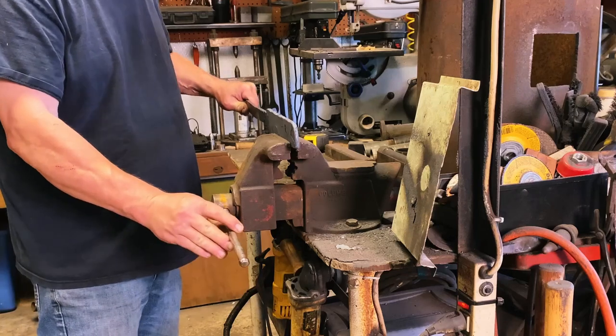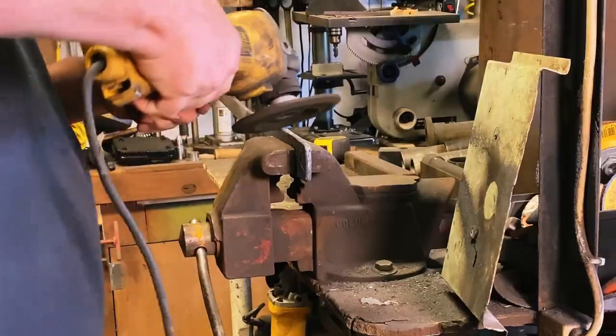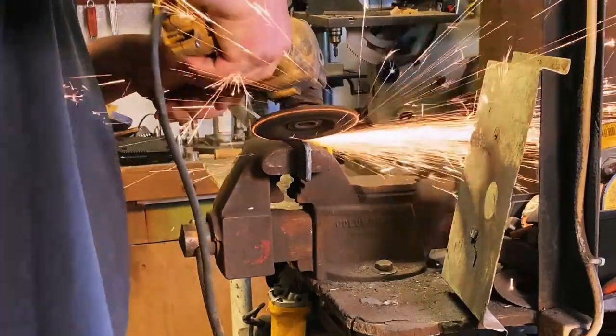Got it to the thickness I want. Now I'm going to clean it up and start profiling. You don't want to forge San Mai to shape — you will distort the pattern and ruin the look you're going after.